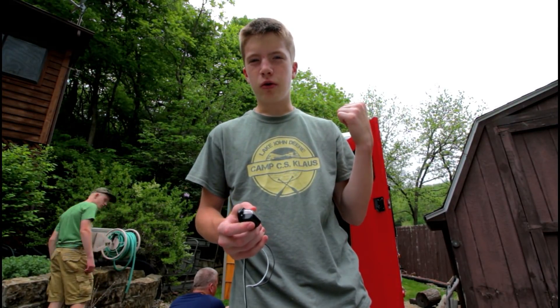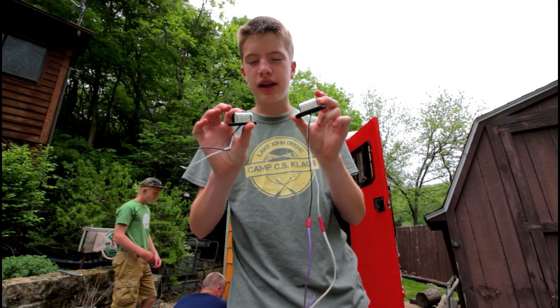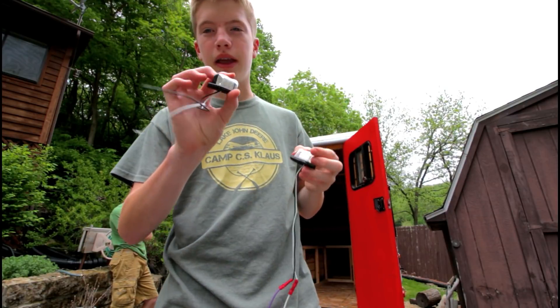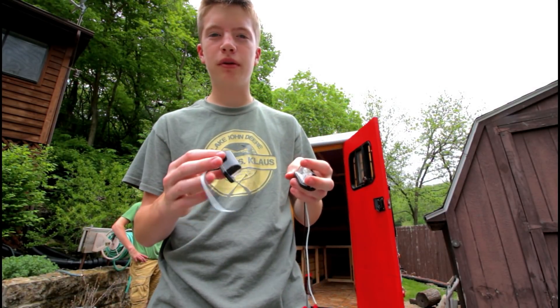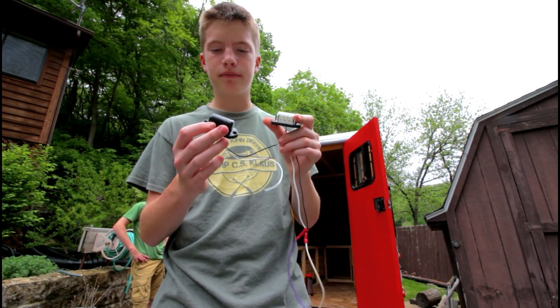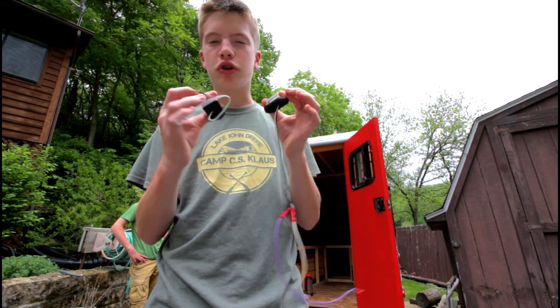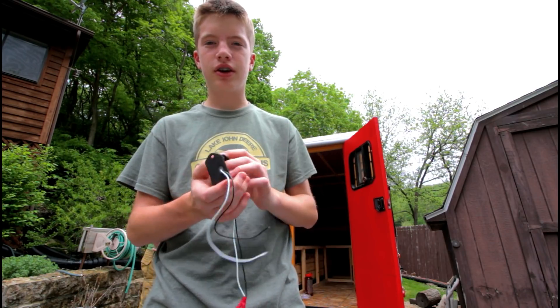Now that the orange lights in the front are working, we noticed the license plate lights were not working. This is the one we had hooked up — we have extensions on it, and it came in a two-pack. We tested both on two different batteries and neither works. So we got a dud set of license plate lights and we're going to have to order some new ones, then move on to the next part of the build.